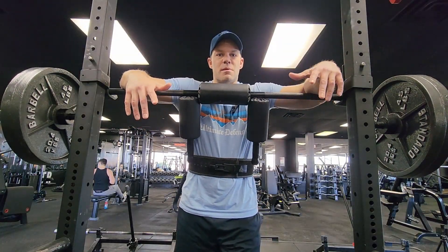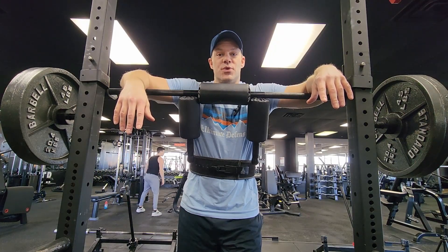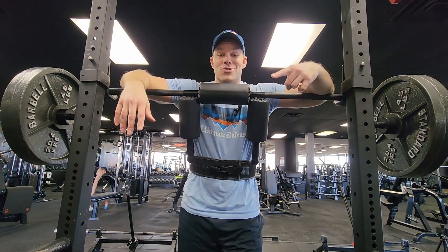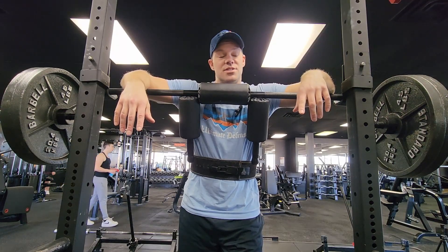You ever think to yourself, 'hey, that might be a really bad idea'? Yeah — SSB squats for 20 reps at 225 was a really bad idea. But I said I was going to do it, so I'm going to try and push myself hard. I couldn't get it — but we're not quitting. I'm going to lower the weight and get 20 of that.